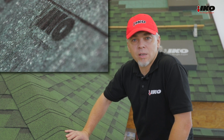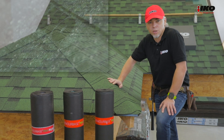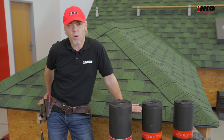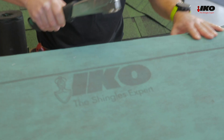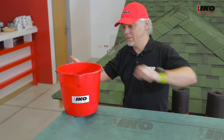An underlayment has to protect the roof before the installation of shingles. We will test how Armabase Pro keeps water away from the roof. We create a frame with Armabase Pro installed, and let's put some water inside this frame.